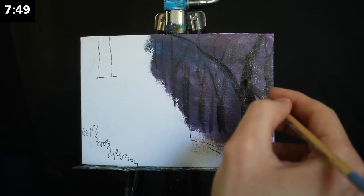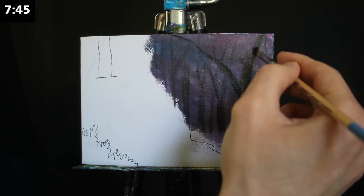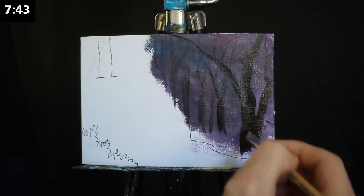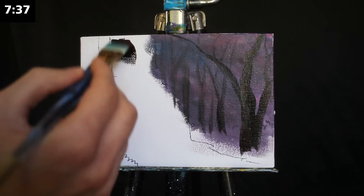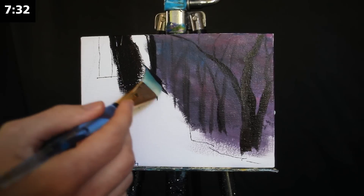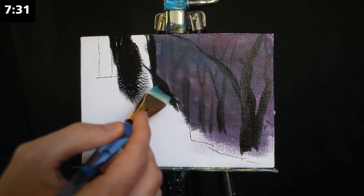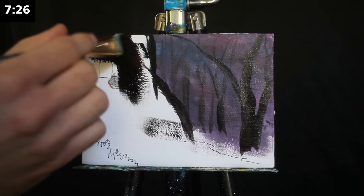That's a good rule in general: subjects in the far distance should be desaturated and they should all kind of blend together, whereas subjects in the foreground should be a lot sharper, should have more saturation, and should have a higher value. Now while we let that dry before we begin to implement some of the detail, I'm going to work on the base of our waterfall area.